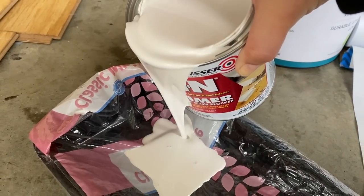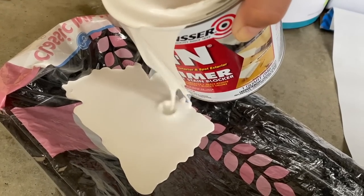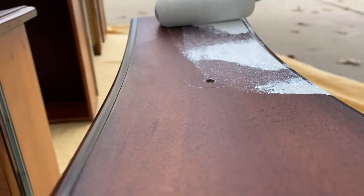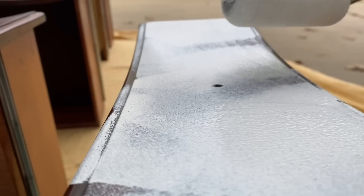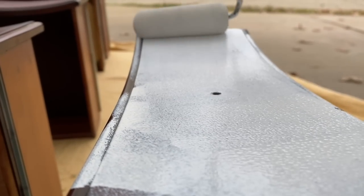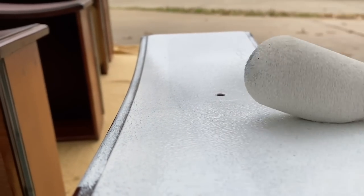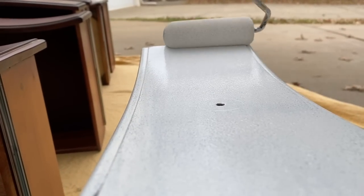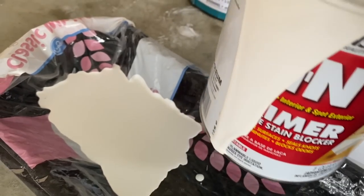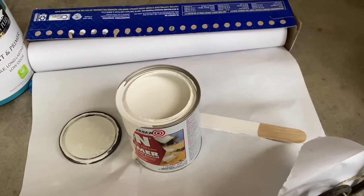This is a combination of things I've started doing when it comes to using BIN shellac-based primer, which is a primer that pretty much every furniture refinisher will have. It blocks bleed-through, which is a common problem when refinishing furniture, and it levels really well. But cleanup is kind of a pain because it's not soap and water cleanup. So I like using the bread bag and then my foam roller — it just makes cleaning up so much easier. I can just let it dry out and then dispose of it properly.